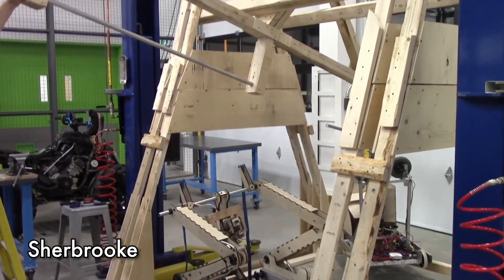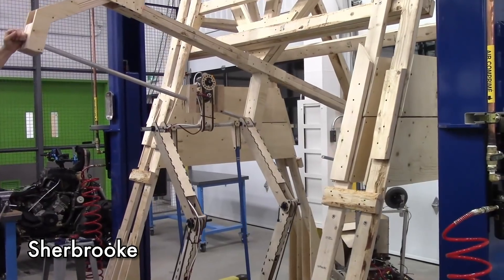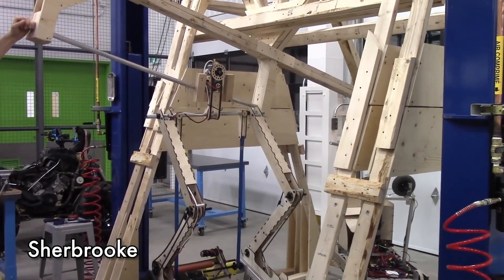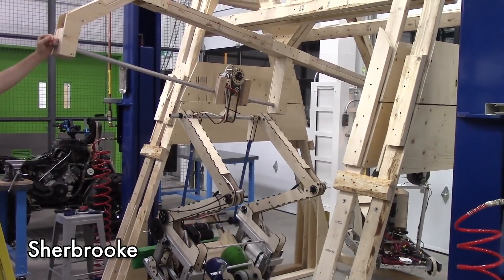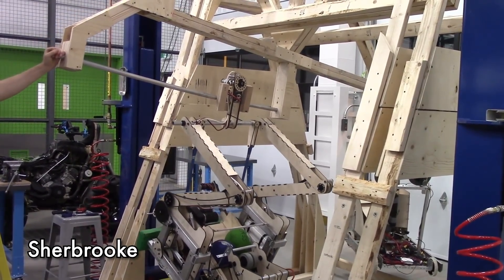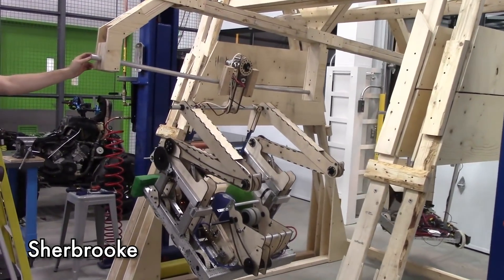With Sherbrooke, they have an amazing design using laser-etched wood as their arm mechanism and are able to latch onto the bar. Once latched, they have a motor with a wheel on top to allow them to move back and forth on the generator switch to perfect their balance.